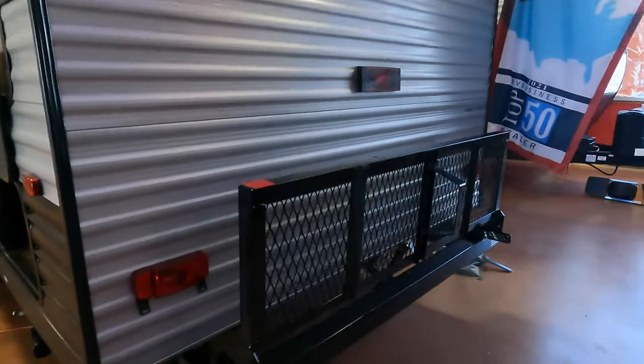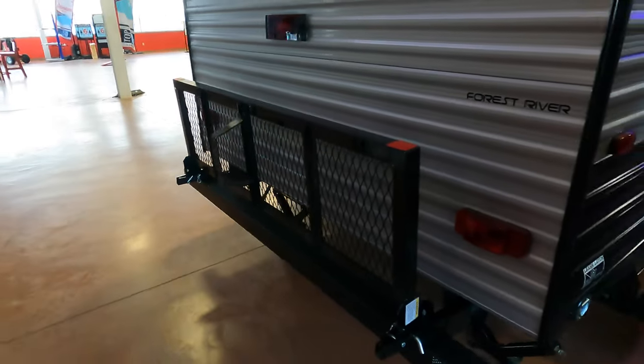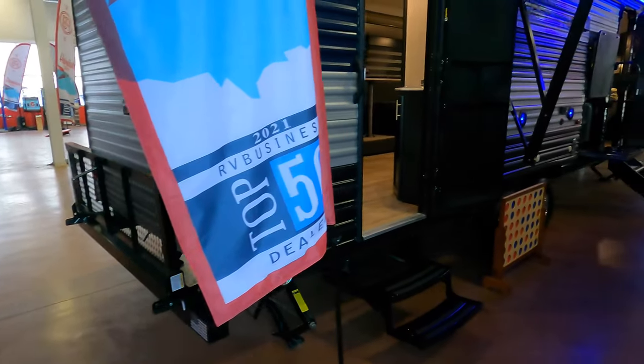You also have a roughly 200-pound cargo rack back here for your coolers, generators, or anything that you can fit in the bed of your truck or in this camper.